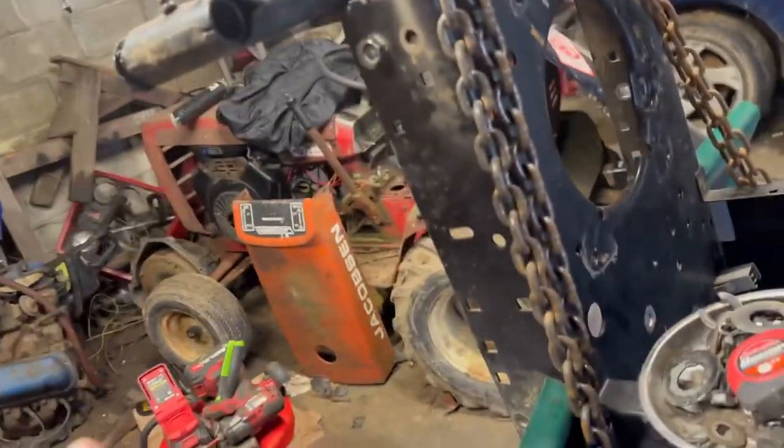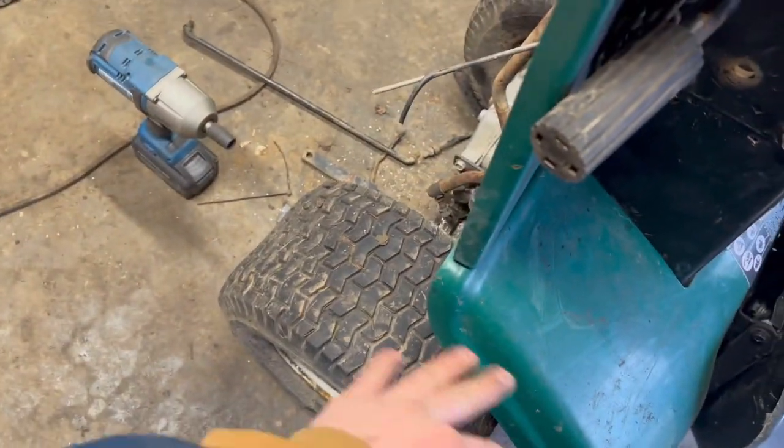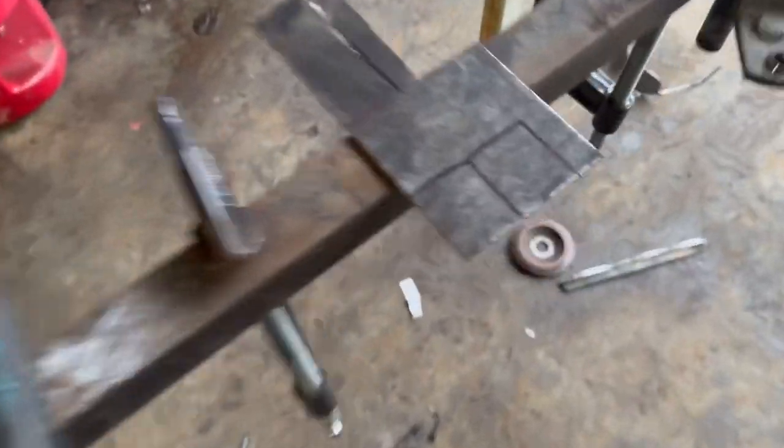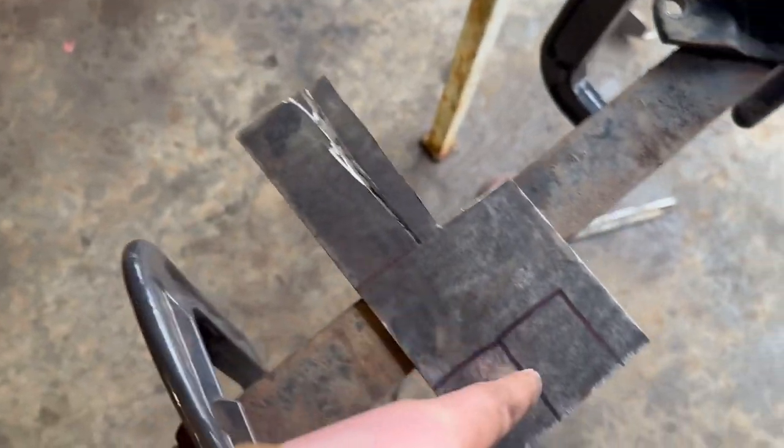I think I'm gonna get the front end done — drop everything, tires put back on — then take a break and get the rear axle out. I gotta get these cut: that one, that one, that one, and that one.